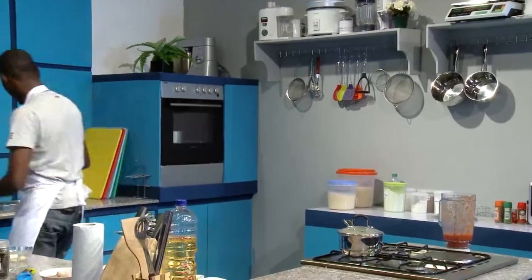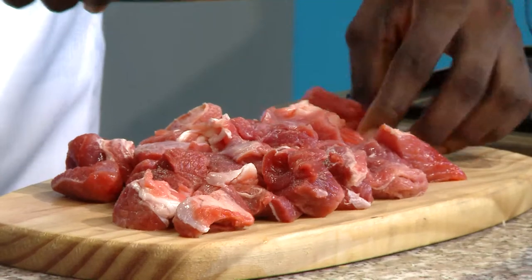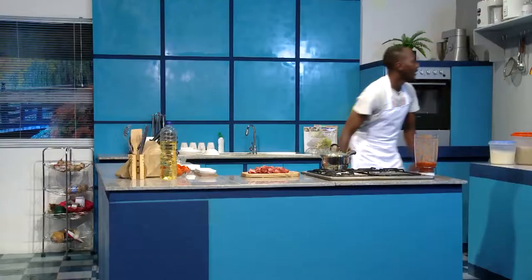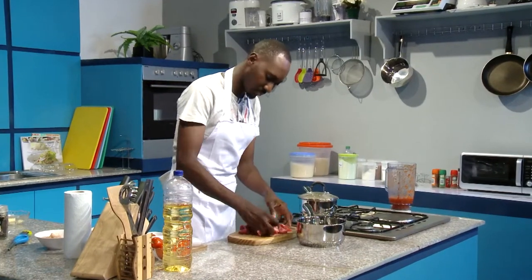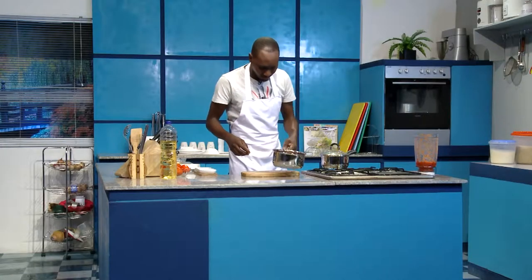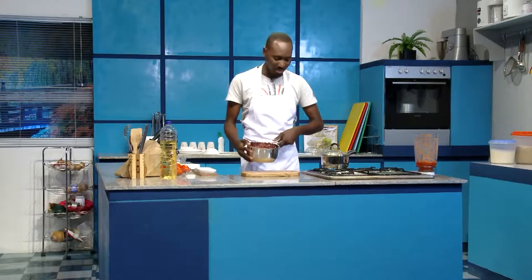Now I'm going to move on to my beef. I'm going to transfer the beef into a pot. Normally I'd use palm oil for my yam potage, but I'm using vegetable oil, which is the lighter option. So our beef is in the pot now.